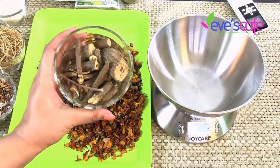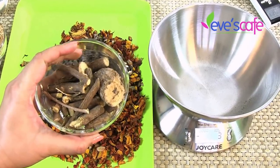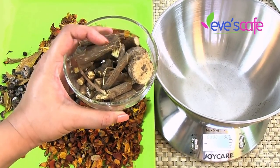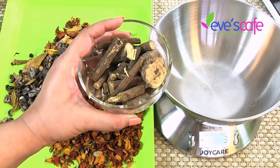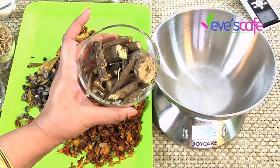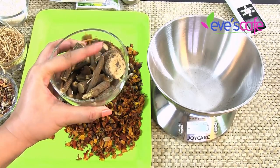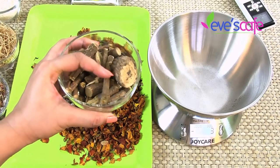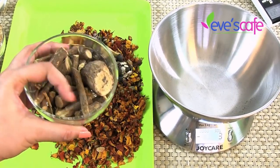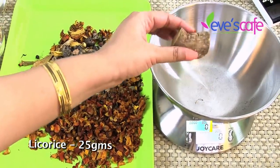The next ingredient is Adhimadhram — this is how it looks; it is actually a root of the plant, called Licorice root in English. It helps reduce body odor, treats heat burns and skin problems, cleanses the respiratory system, and is good for cough and cold with many medicinal benefits. It is used in almost all cosmetics and beauty products — great for anti-aging, antibacterial, and treating eczema and acne. Since it is potent, we use only around 25 grams of licorice root for this preparation.